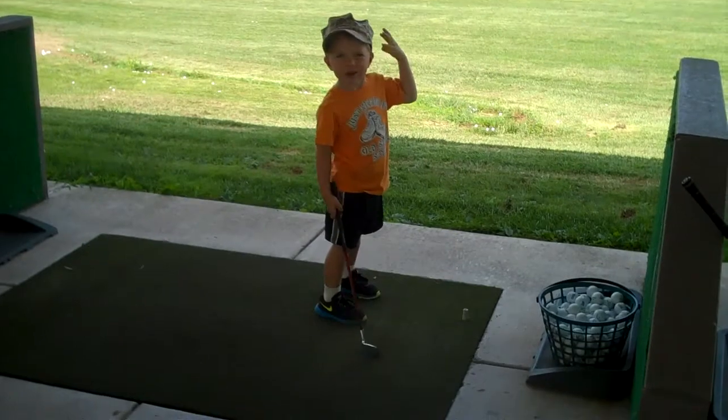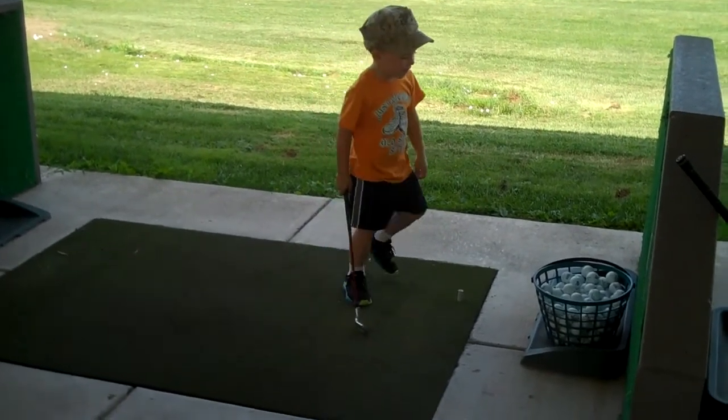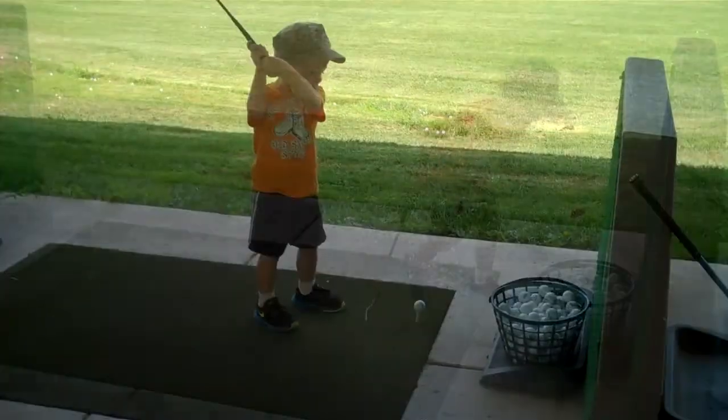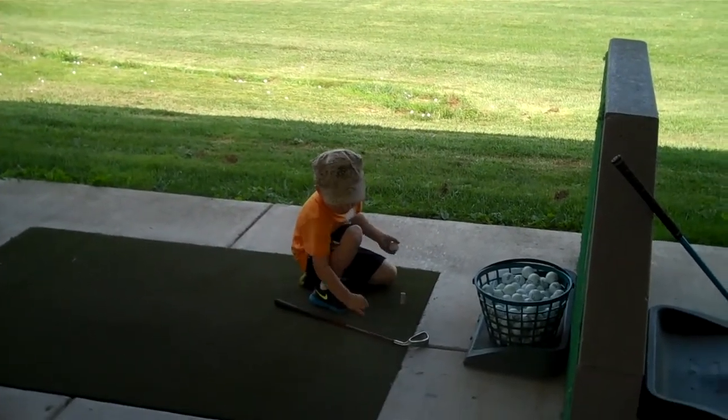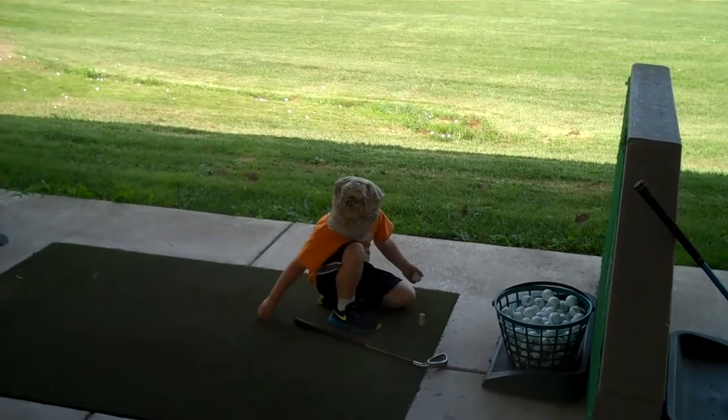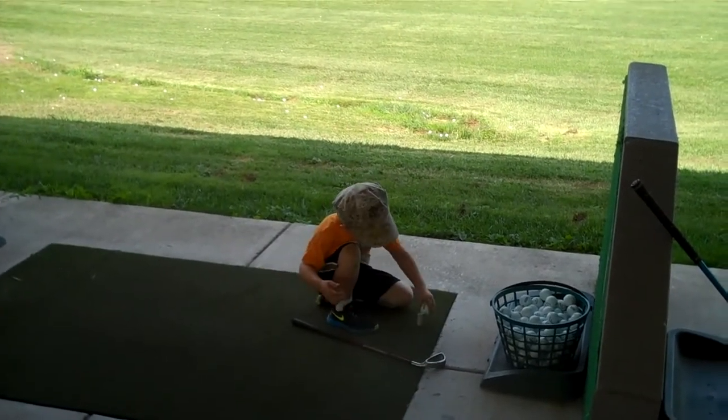That's pretty good. I can go get it. No, leave it there, we have plenty. It's okay, it's called turf, it's artificial grass.